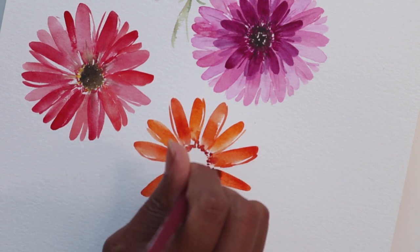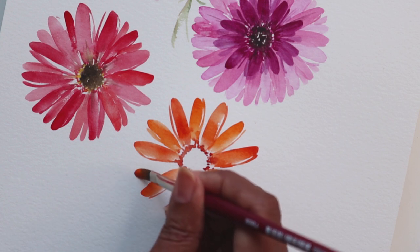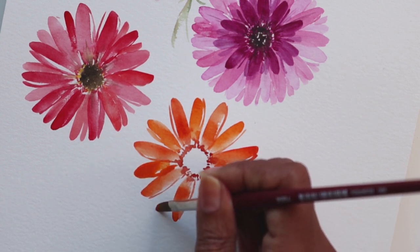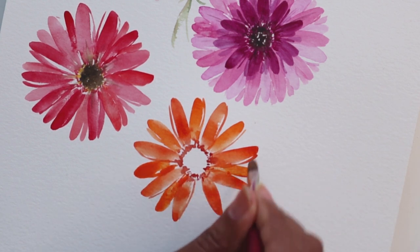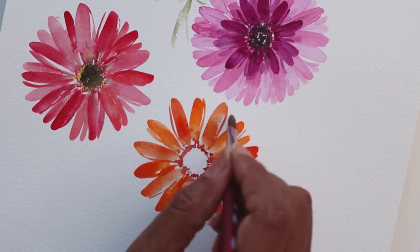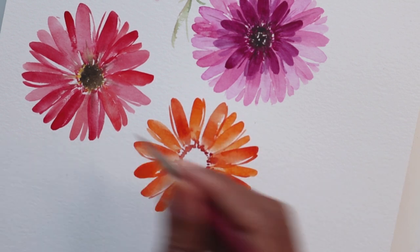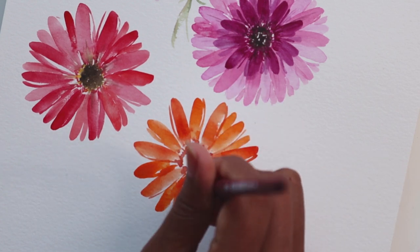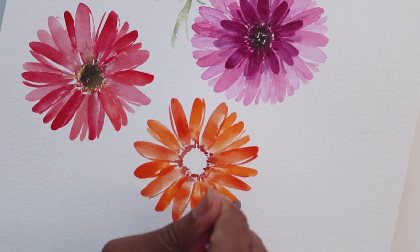I'm just going to finish these and then, using the rest of my golden paint, go ahead and create these petals in the exact same manner in between — just one over here, and then one more here.